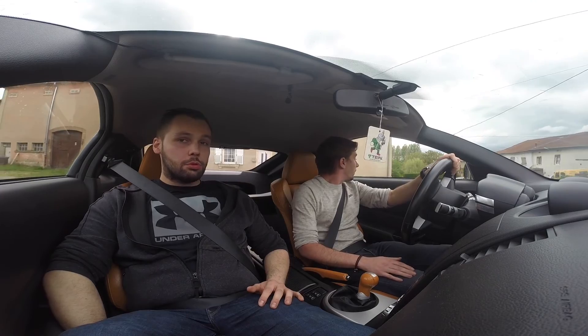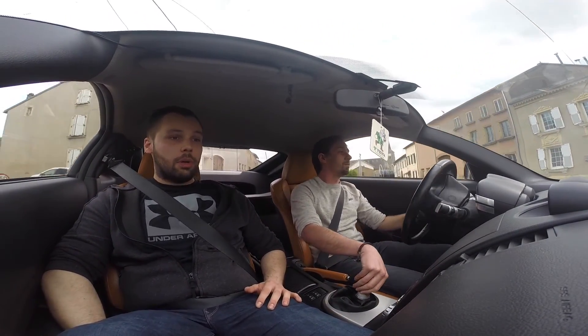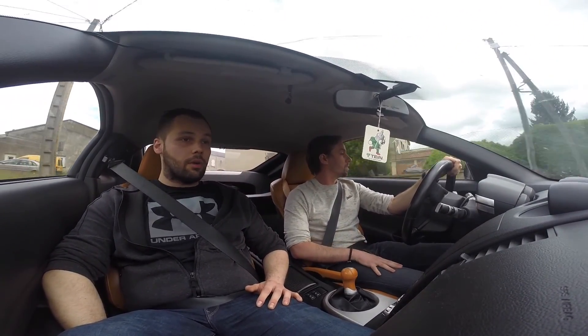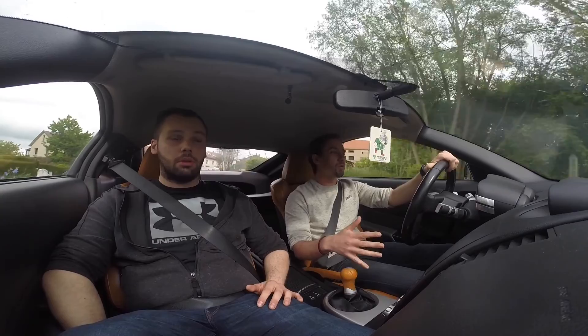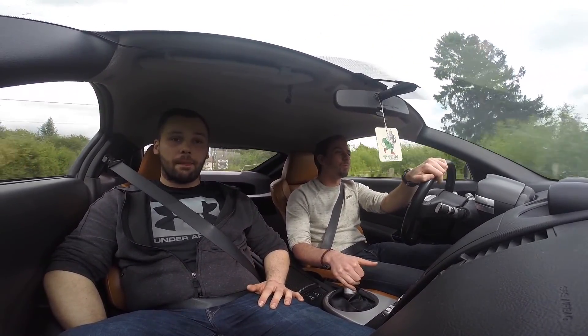T'as mis des combinés filetés dessus — je trouve qu'elle est pas si tape-cul que ça en fait. Non, ils ont été réglés assez souples. J'ai 16 niveaux de réglage de dureté, là je suis en intermédiaire pour que ça reste confortable — c'est un véhicule qu'on roule quand même assez souvent.